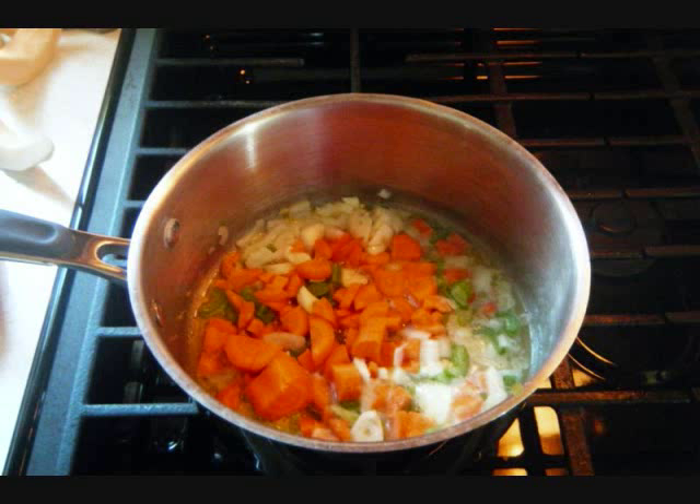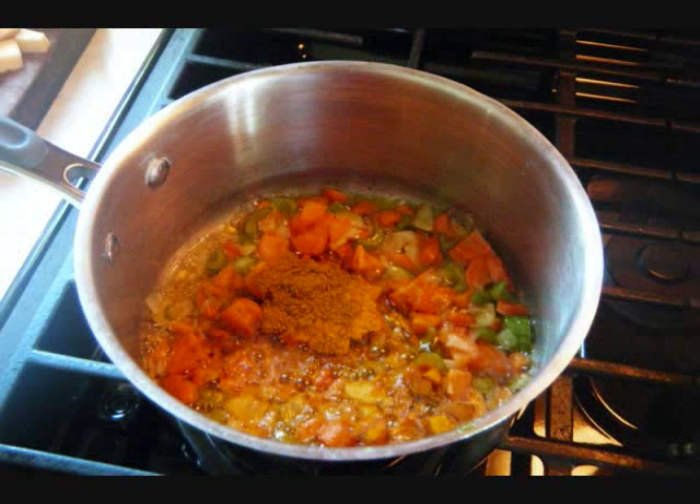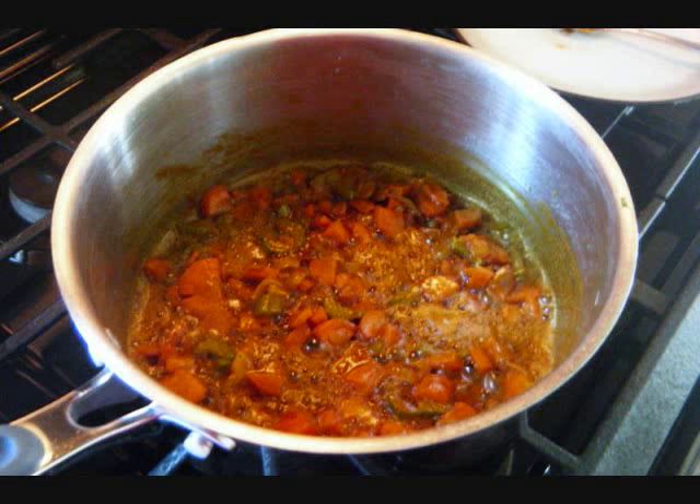All I'm doing here is cooking up the onion, garlic, celery, and carrots. Then I add the curry powder as well as turmeric, and let that cook for a few minutes on a very low, medium heat. It's all been cooked in butter.